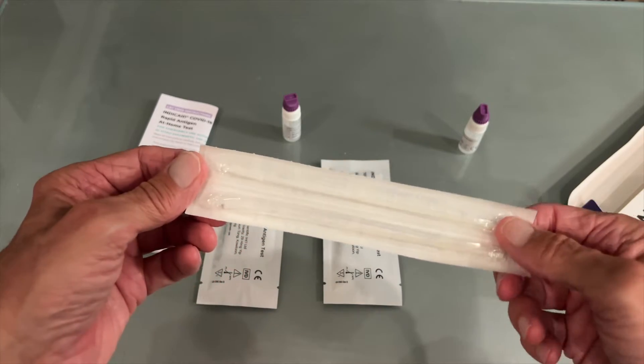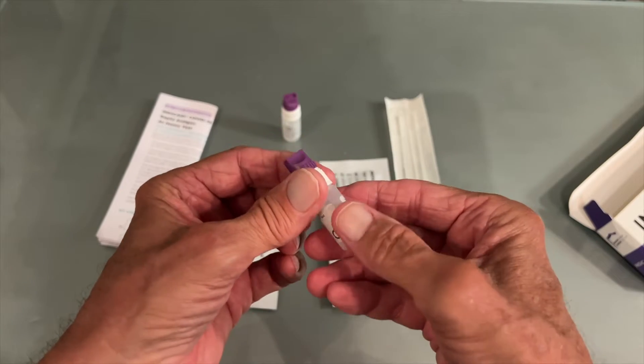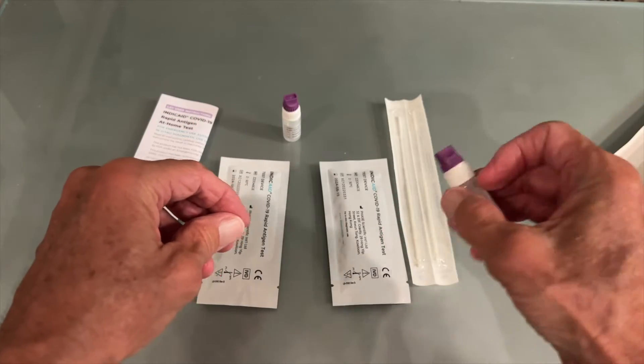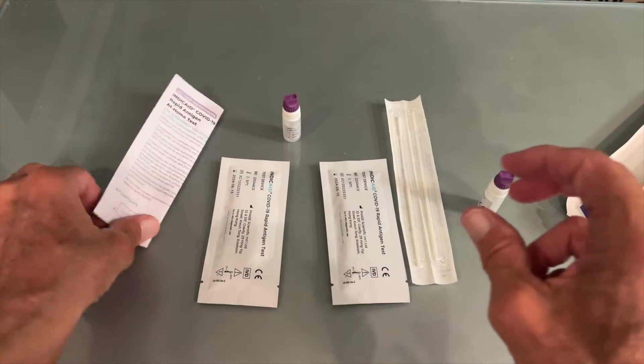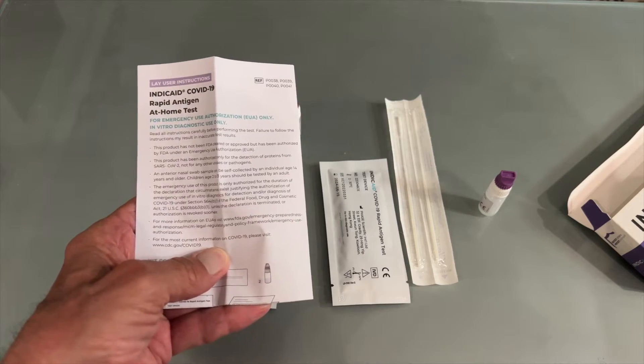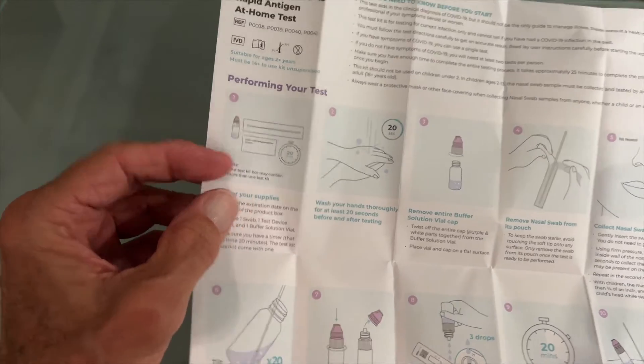Then you've got to stick it in here, smoosh it around, and then squirt it in there and wait. That's what I believe is the way we're going to do it, but I'm going to check the instructions first and see what they say.